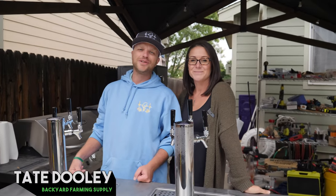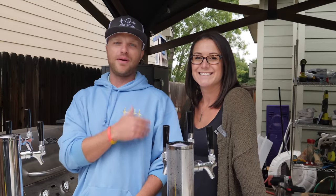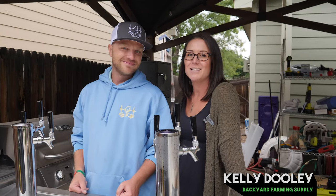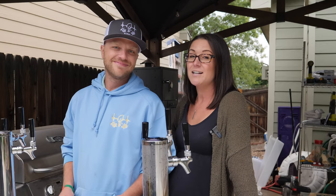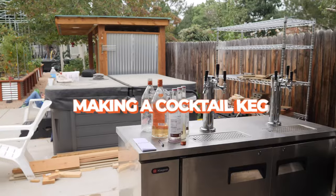Hey guys, how's it going? I'm Tate Dooley, the founder of Backyard Farming Supply, and this is my queen bee. We would be nowhere without her. Hi, I'm Kelly Dooley. We make a good team. We've accomplished a lot, and now we're going to do something we've never done before — taking our homemade cocktails to a whole other level. So join us today for making corny keg cocktails on tap at your house.